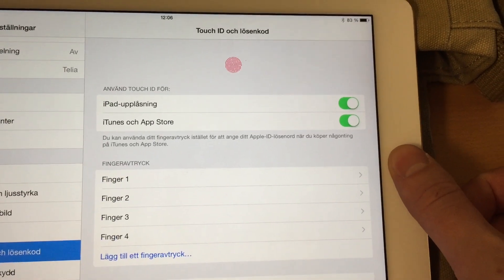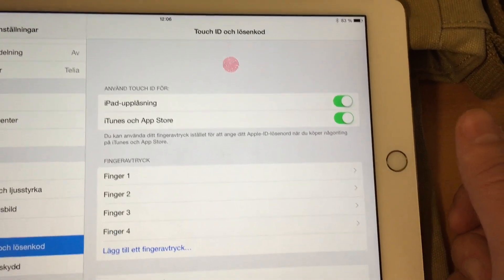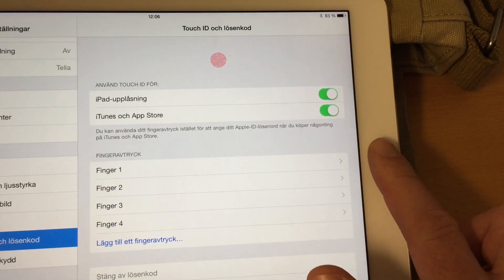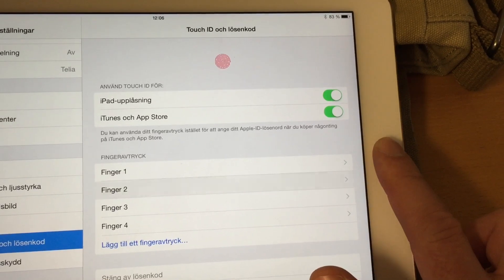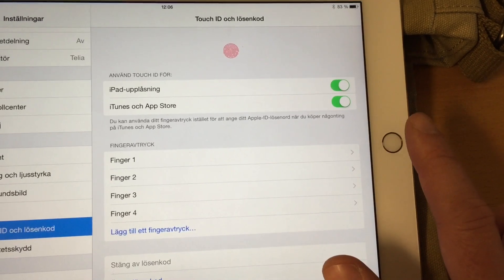I can rename Finger 1 to 'My Right Thumb' if I want, but this is my Finger 1. And I can take my pointer finger — index finger — and you see Finger 2 lights up. So I can train Touch ID by doing this. The more I do this, the better it gets.